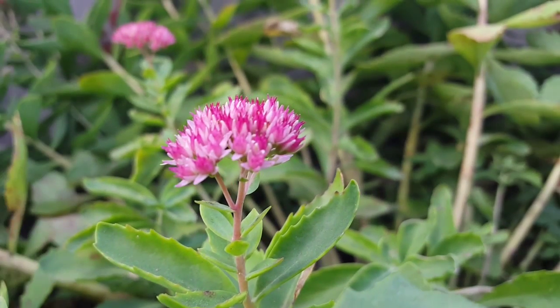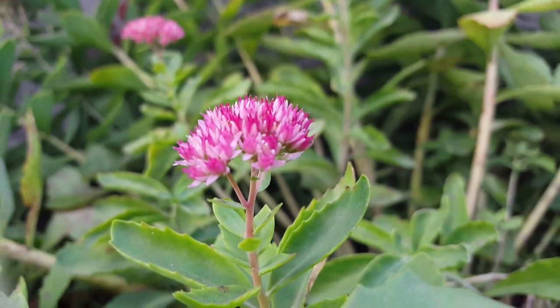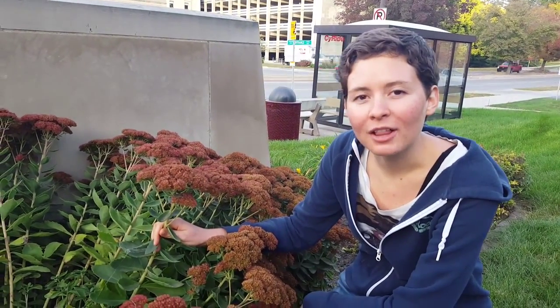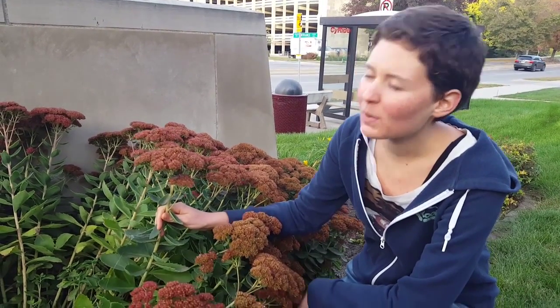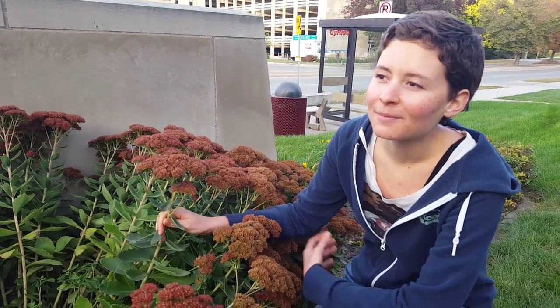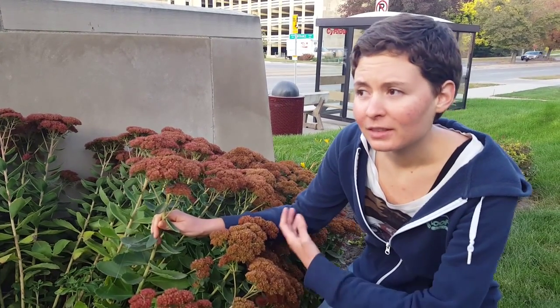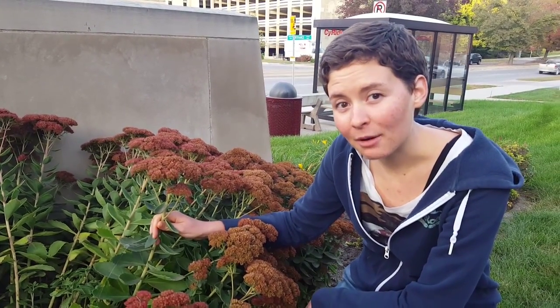You can propagate sedum spectabile by division or stem cuttings. Because of sedum's drought tolerance and love of the sun, they're really well adapted for growing on green roofs. I'm taking care of a few of the green roofs on campus this semester, so let's go take a look at the MU one and see how it's doing.